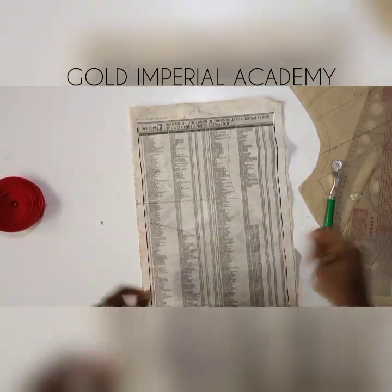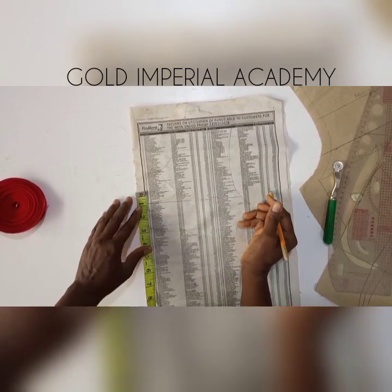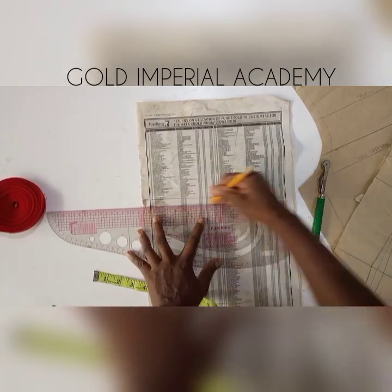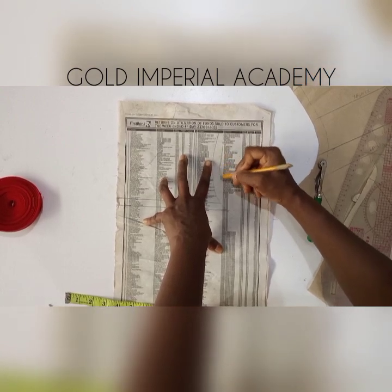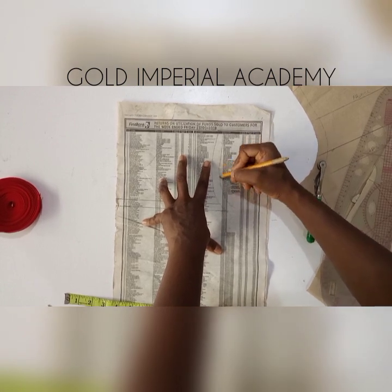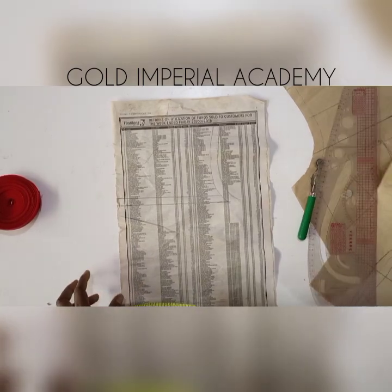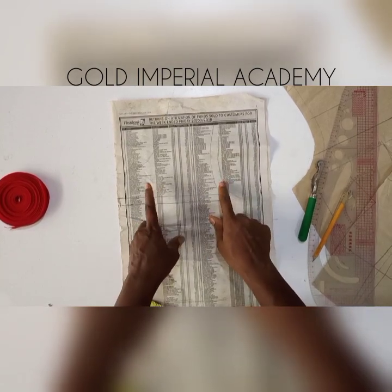I'm done tracing out my yoke, so I add my seam allowance of 0.5 to the traced-out pattern before cutting it out. All my seam allowances will be added — remember that the way it is here is the same way I would have it. There won't be a way to add seam allowance on the weave area because I would be doing my weave on this. Next will be to cut this out — this is what I'll use to make my basket weave.